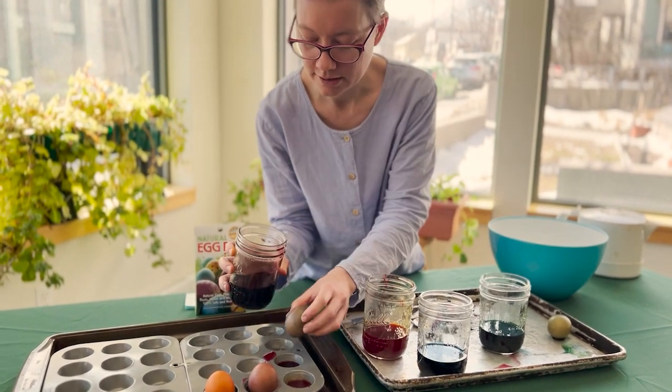So Leah made these kits, which are dyes made from purple carrot, spinach, turmeric, and beet. It's really wonderful — this food product that you will consume is made only of food.